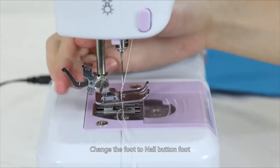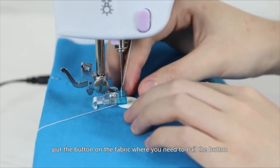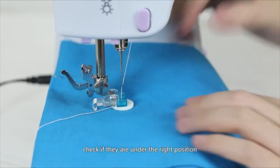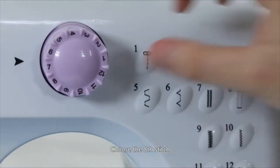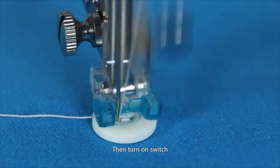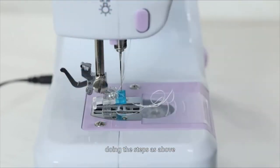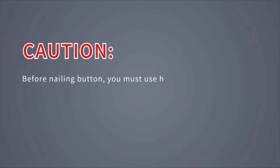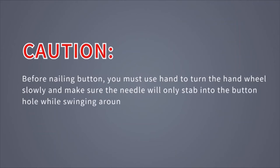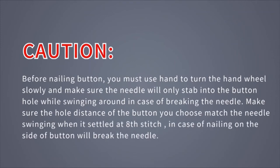Nailing button: Change the foot to the nail button foot. Put the fabric under the presser foot and place the button on the fabric where you need to nail it. Move the fabric with button under the presser foot and check that they are in the right position. Lower the presser foot and choose the 8th stitch. Turn the hand wheel slowly, adjusting the position of the hole while the needle swings around. Then turn on the switch and sew 4 to 5 stitches in low speed, then turn off the switch. Caution! Before nailing a button, you must turn the hand wheel slowly to make sure the needle will only stab into the buttonhole while swinging, to avoid breaking the needle. Make sure the hole distance of the button matches the needle swing at stitch 8.